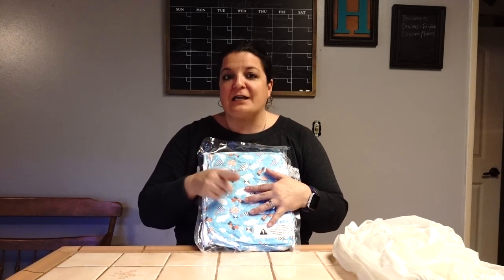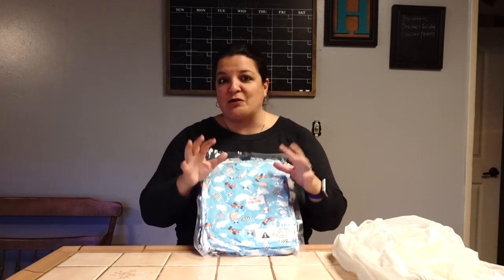Kevin and I are super excited about looking into this, not only for our personal use but for information for you guys. As you can see, it comes vacuum packed because of its many cloth layers. They're supposed to be super soft flannel layers and pretty absorbent. The key is to wash it several times before you use it so you get all those flannel fibers opened and ready to absorb.